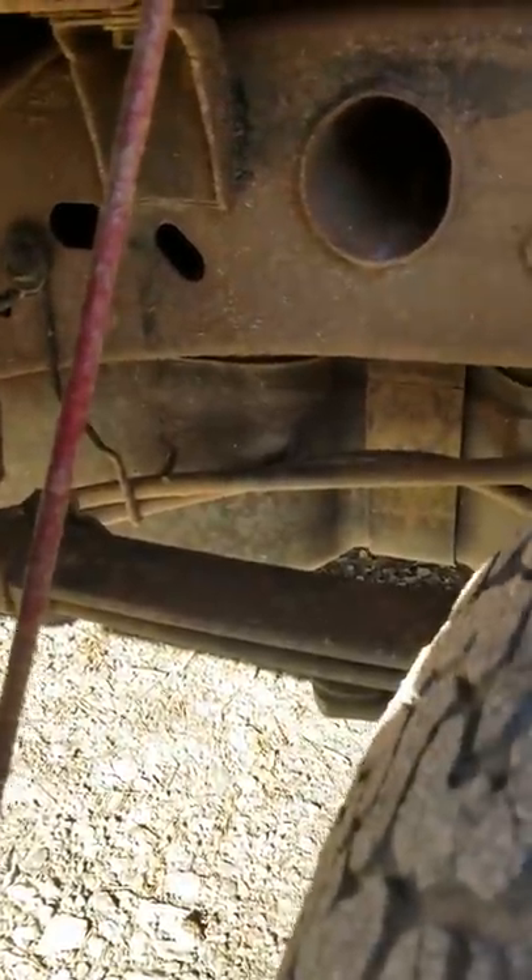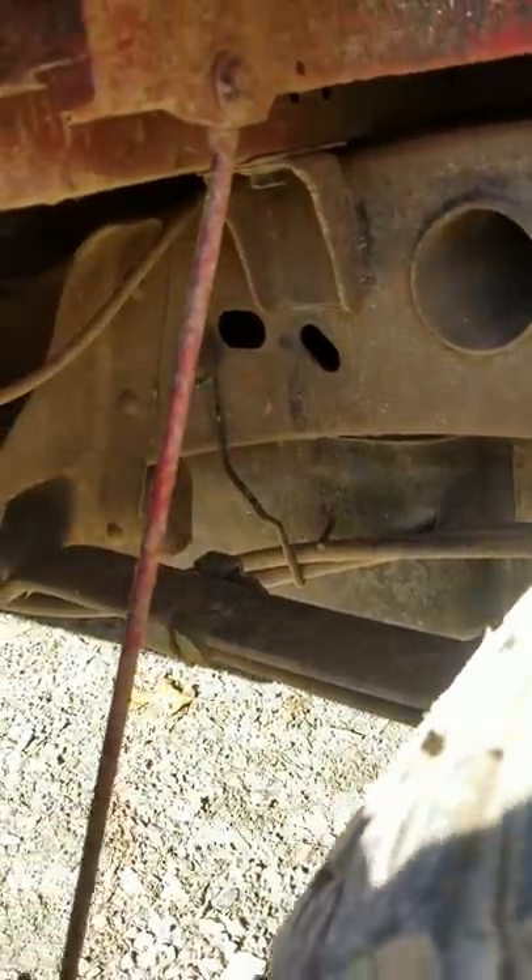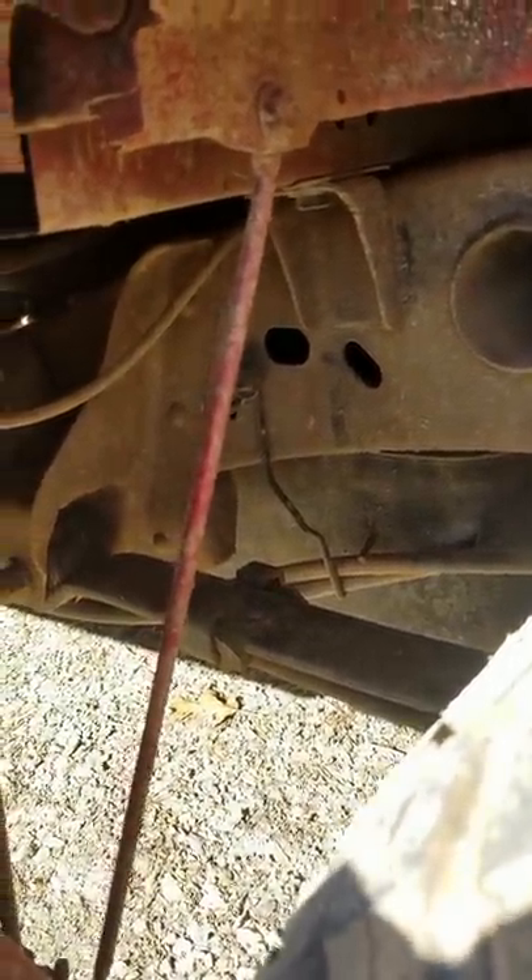Oh yeah, these are always fun with the band clamps around it and the dirt in your eyes. Let's get the tank down and see what it's looking like. Got it down.